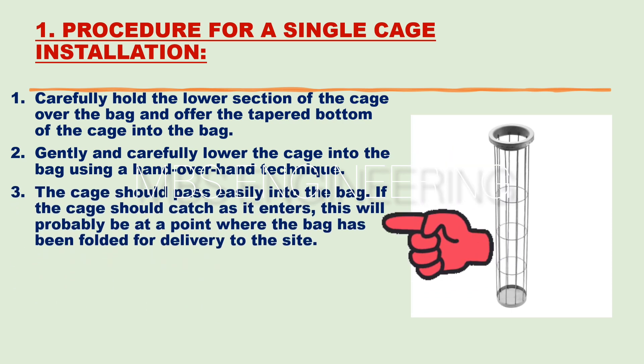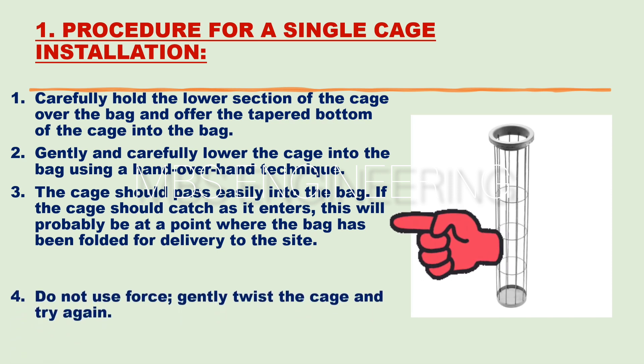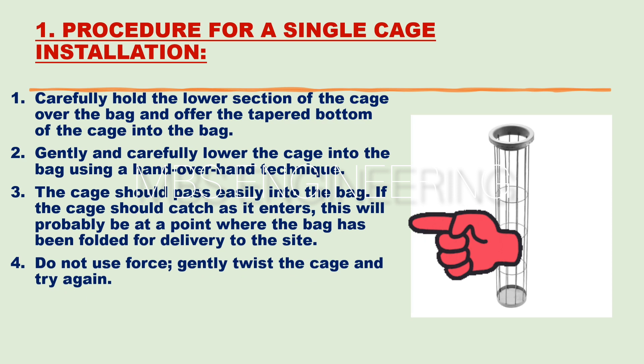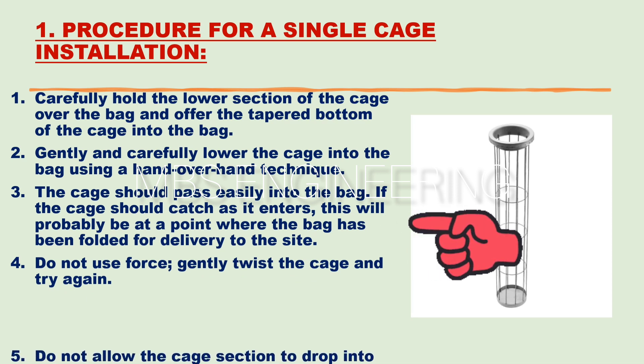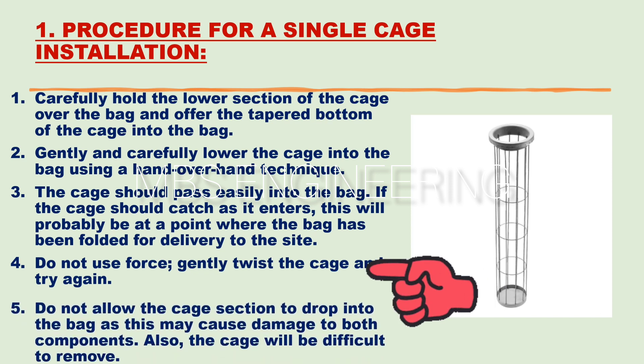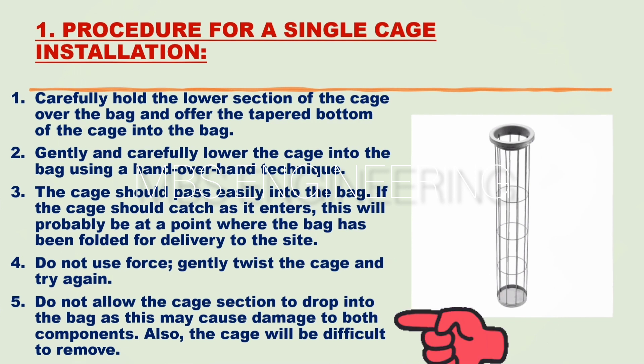The third step: the cage should pass easily into the bag. If the cage catches as it enters, this will probably be at a point where the bag has been folded for delivery to the site. The fourth step: do not use force — gently twist the cage and try again. The fifth step: do not allow the cage section to drop into the bag, as this may cause damage to both components and the cage will be difficult to remove.